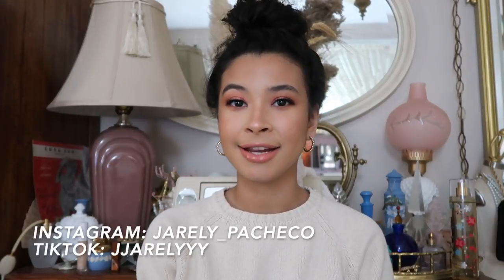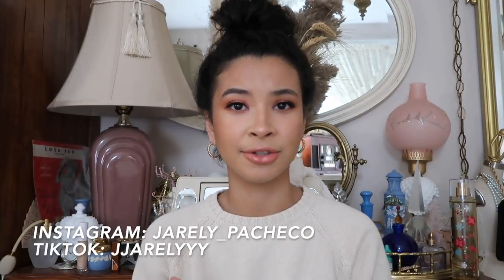Follow me on Instagram and TikTok because I post a lot of different kinds of content on there, so be sure to follow me on there.